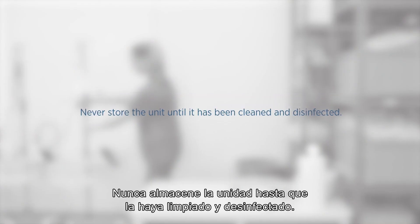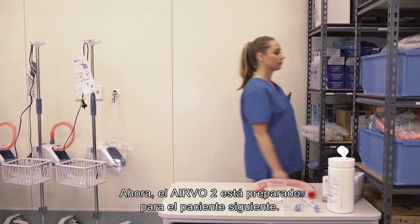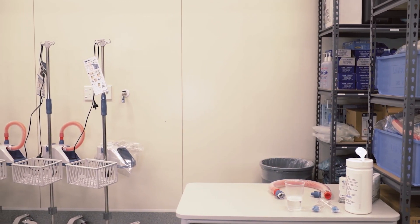Never store the unit until it has been cleaned and disinfected. The Evo2 is now ready for the next patient.